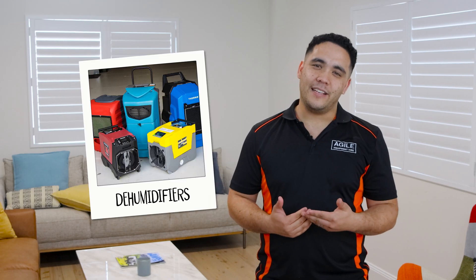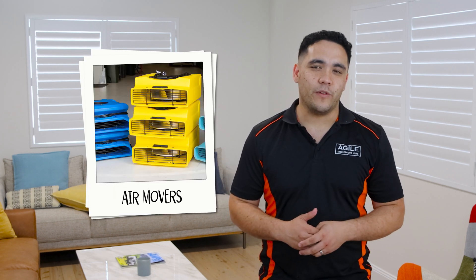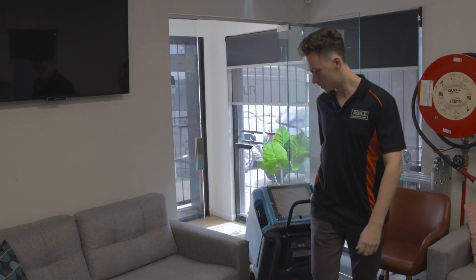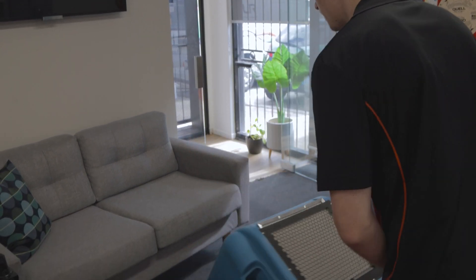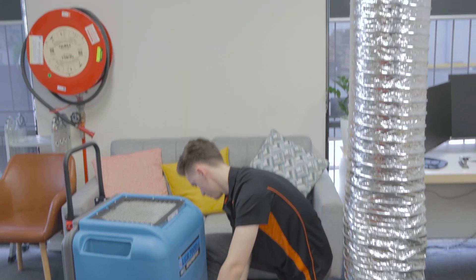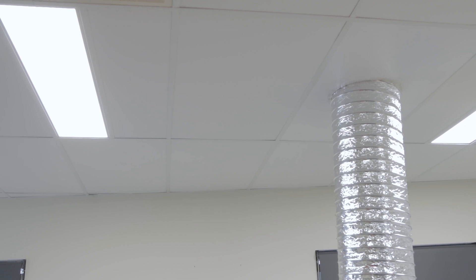Dehumidifiers, at least in restoration, are normally used for drying after water damage to a property, especially when used in conjunction with air movers. They make drying much faster than just relying on natural evaporation. In most circumstances, a dehumidifier is placed inside the area that needs to be dried. In some cases, like in roof cavities or void spaces, you might want to duct the air in and out with the dehumidifier outside the affected space.